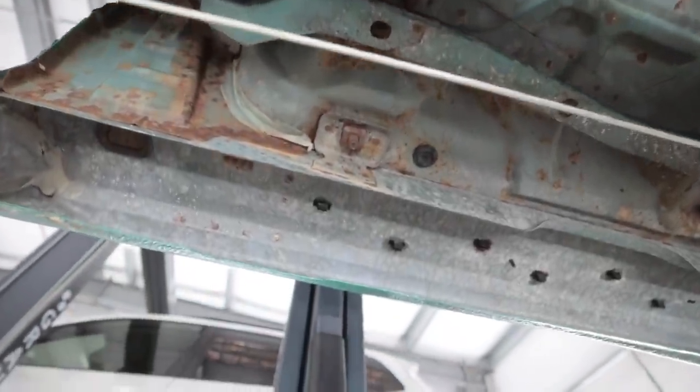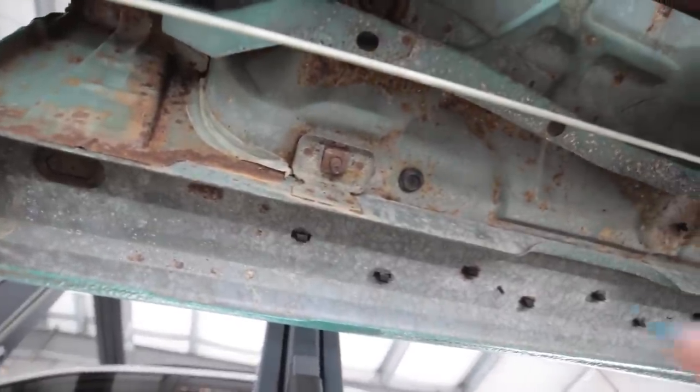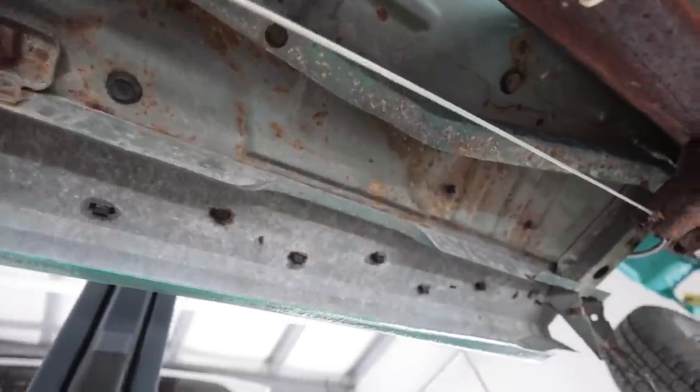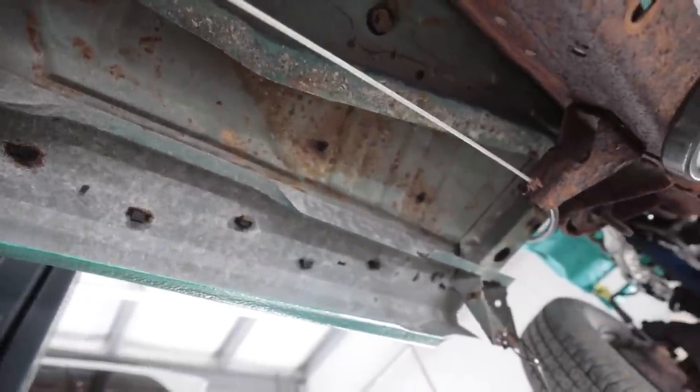It didn't really do much for the white scaliness — it looks like it's still there, but the chunks and stuff are gone. It's just ugly looking, that's all. I also took a degreaser to it just in case there was any PB Blaster or anything that splattered up, or oil from the drivetrain. So it's degreased.